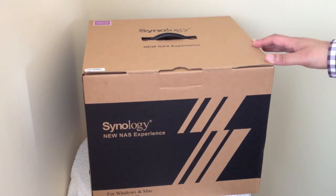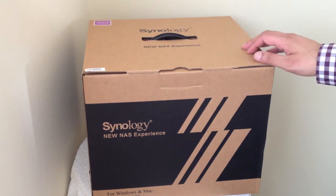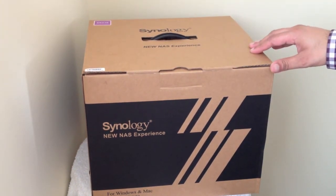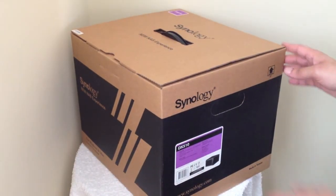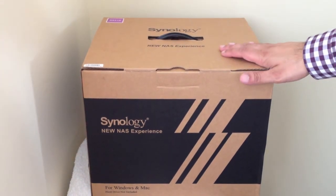Here we have the actual Synology unit itself, the DX510. There's not much to see on the box — it says at the bottom 'for Windows and Mac,' hard drives not included, and the box itself is quite plain. So let's take a look and see what's inside.